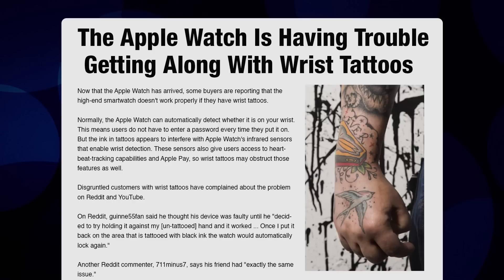There's a guy from Florida. If you have a wrist tattoo, the ink apparently throws off the sensors in the watch so it can't track your pulse or read your temperature. And this is a real issue that they're having for some wearers.